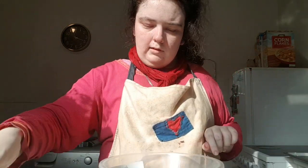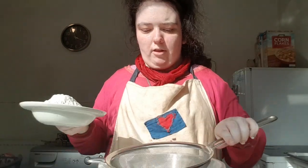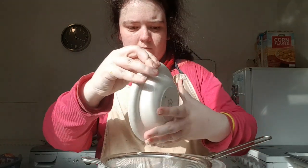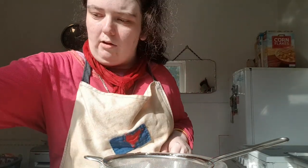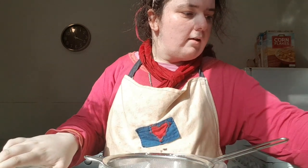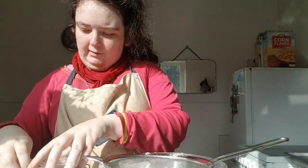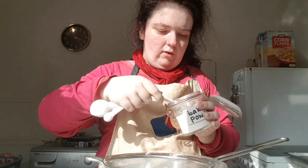Now I'm gonna start with the cookie batter. I'm gonna have 150 grams of all-purpose plain flour — just pop that in. As well as that I'm gonna add some baking powder, which is half a teaspoon going in there.